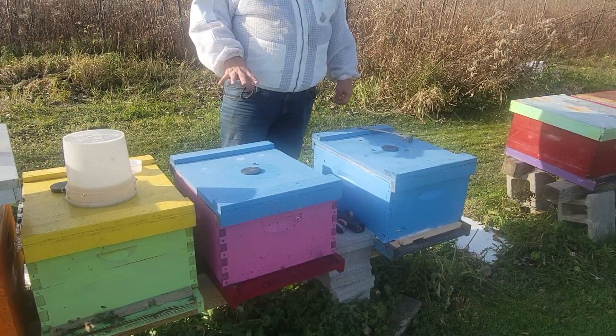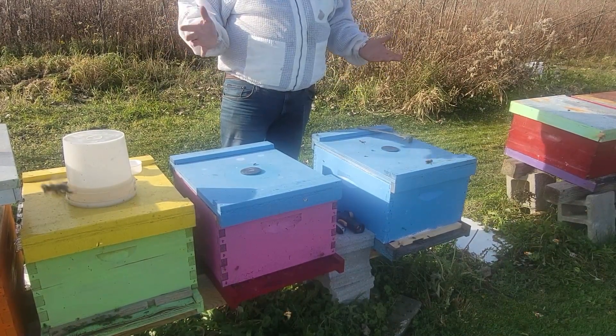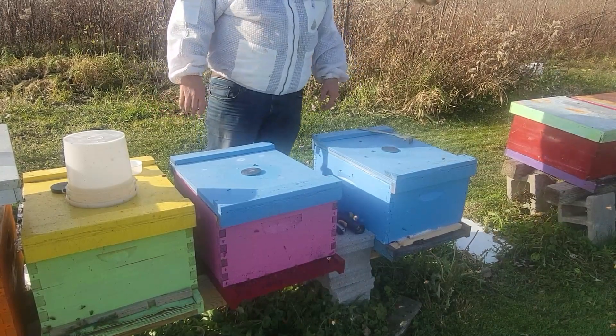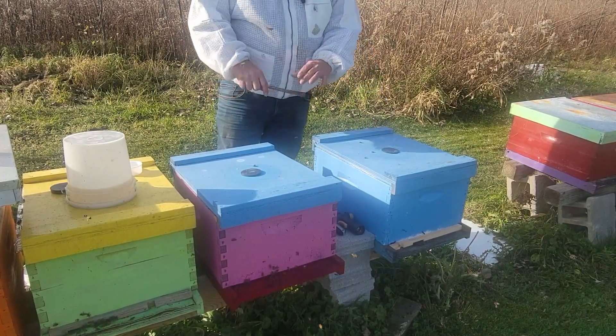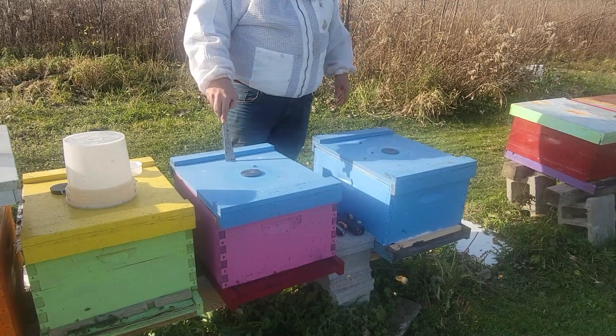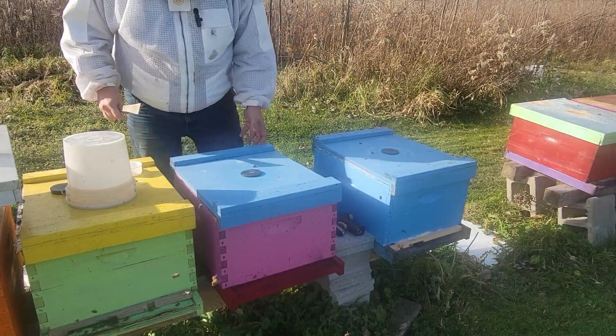I did do three OA treatments. It's a nice day today — 60 degrees here in Michigan. It's going to be the last nice day probably for months, so I figured I'd do a quick mite wash on this hive and see how it's doing with the three OA treatments and the Appy Tablet. So without further ado, we'll get into them.